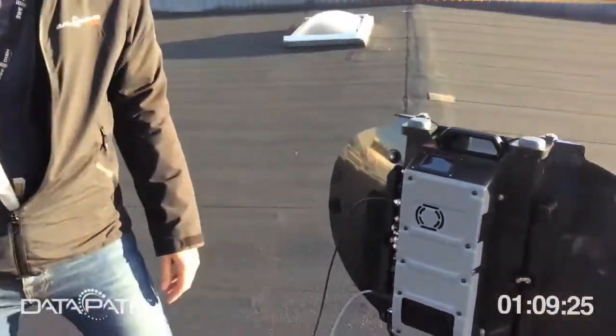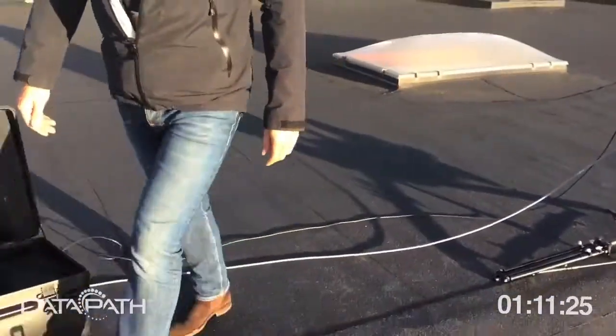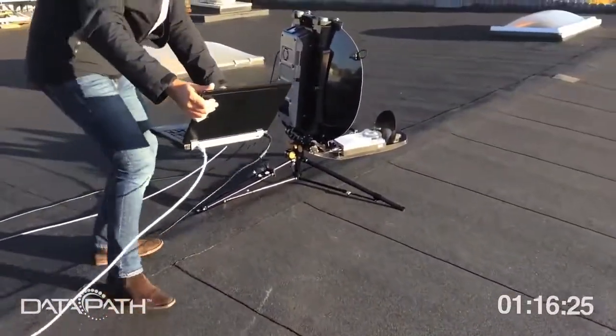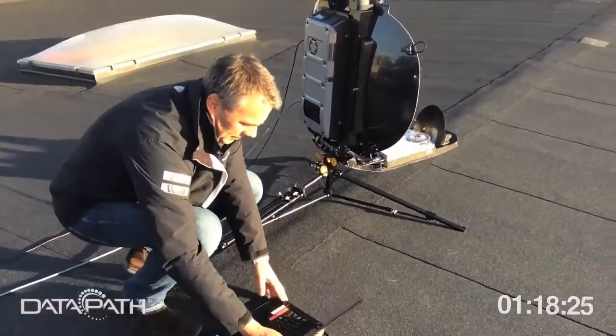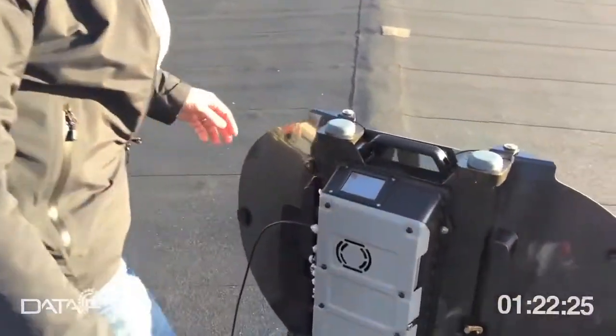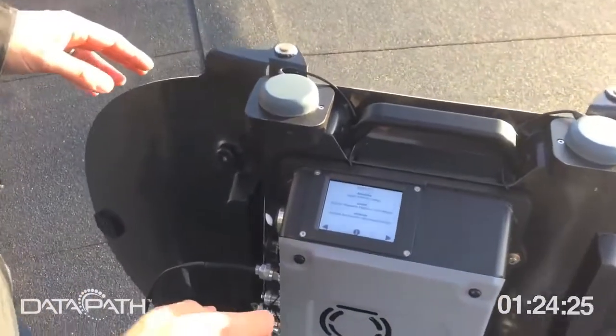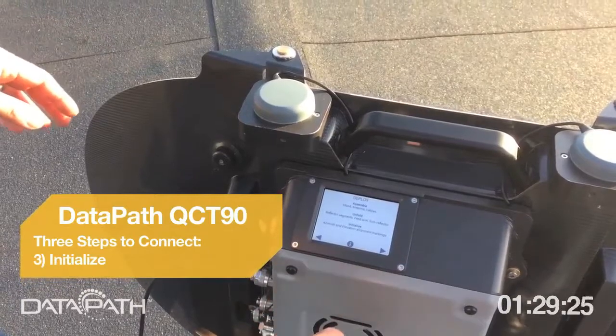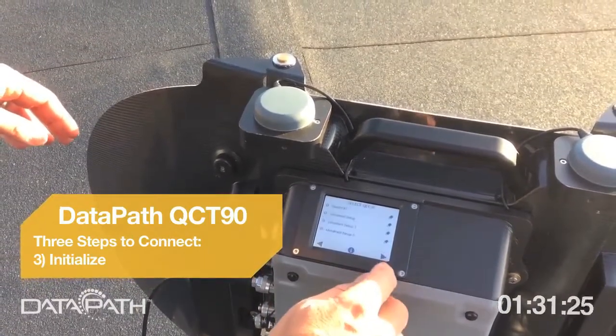Then you need a computer. The computer is connected to the X1 modem — just to make sure you actually get a lock. The unit powers up and shows three steps: assemble, unfold, initialize. We've done assembling and unfolding and we're going to initialize.